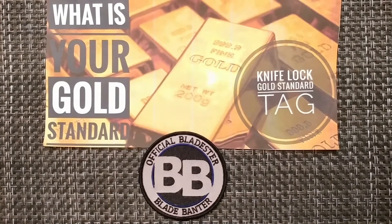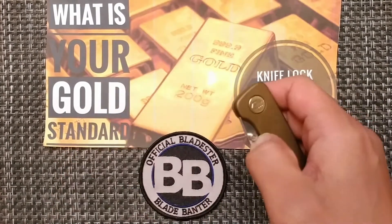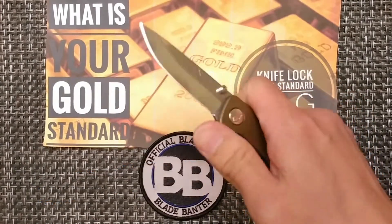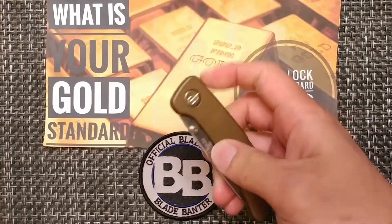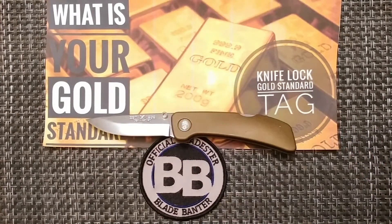Then we have back lock or triad lock. I actually don't have any triad lock knives, but the one I chose for this category is going to be my Gerber 39 series. I'm just really impressed with the action on it. For a back lock knife to operate like that, this is going to be my gold standard for back locks — the Gerber 39.